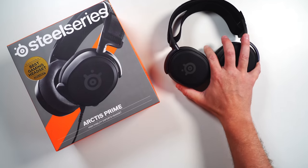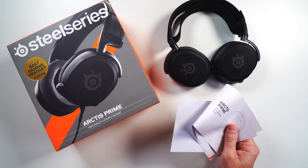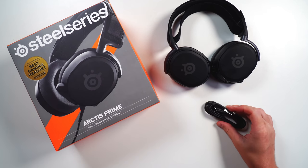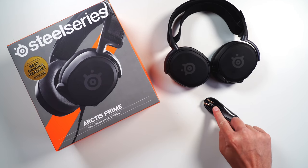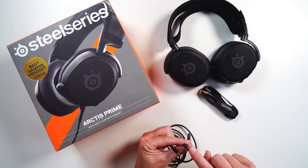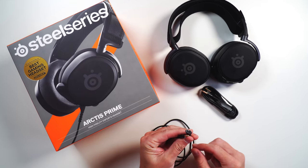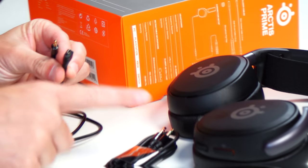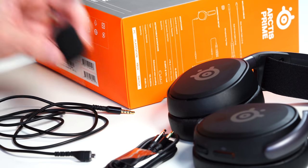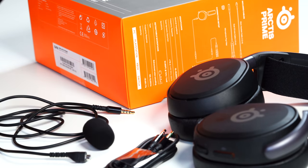In the box you're going to get your headset, your paperwork and warranty guide, your splitter for PC if you want to use the microphone, your 3.5mm cable — they're still using that SteelSeries proprietary connection, so it's not 3.5 to 3.5, but at least it is detachable — and then you're going to get your windscreen for the microphone.